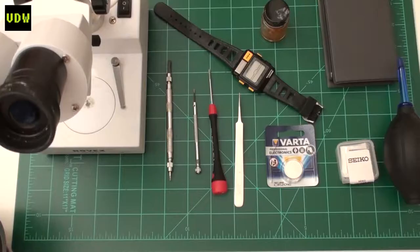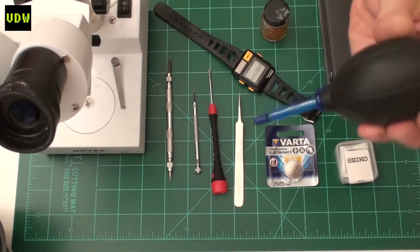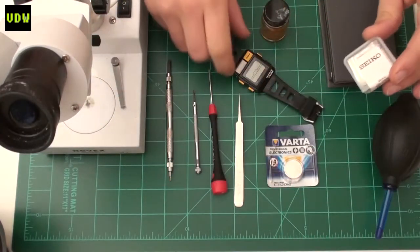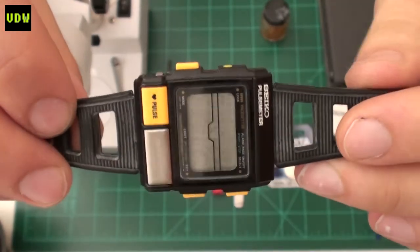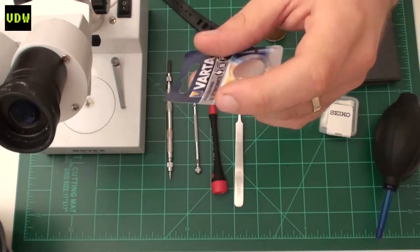Feel free to skip ahead — I know one hour is a lot of time. I'm going to show you some of the tools and materials we'll use. If we end up using anything else, I'll describe it. Starting on the left: this is a bulb for blowing air in case we need to blow debris out of a place we just cleaned. This watch apparently has a bad screen — I think it was left in the sun too much.